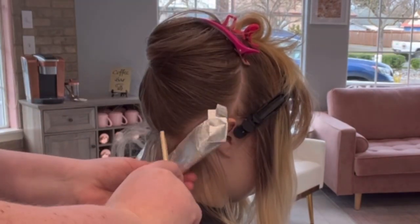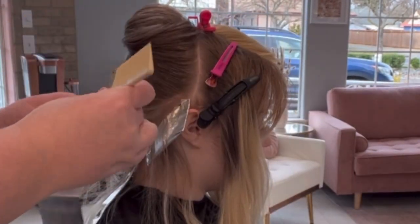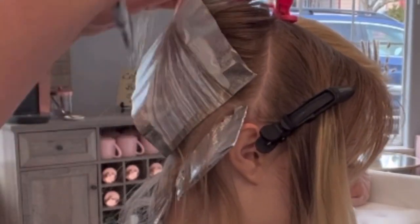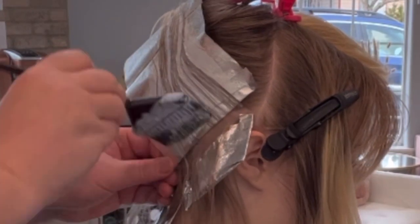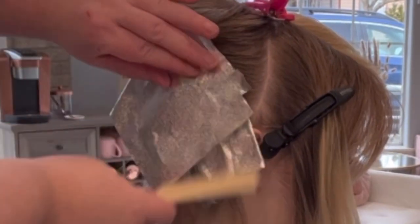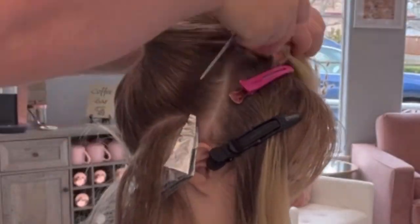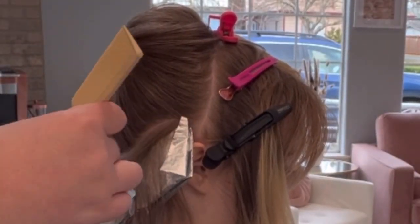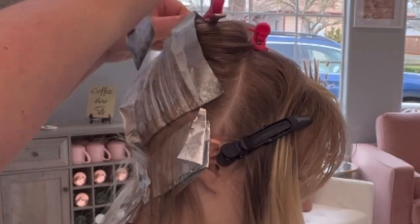I saw Jamie Dana do this in one of her videos — she does the hairline foil kind of flipped backwards, upside down, foiling up against the head. I tried it and this is so much better than working the standard way where you're putting a foil down by the ear and fighting the ear. The only thing I did different was I added a clip at the top because it was just so hard to hold the foil in place.